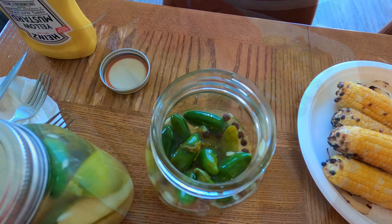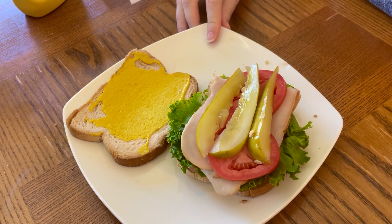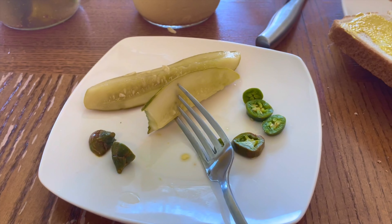The recipe I used said to let your pickles sit in the refrigerator for at least three days. We waited a week because we were out of town. And these pickles turned out amazing. I don't know if it was the crushed red pepper or the jalapenos, but they had a nice bit of heat to them. And they were also really crunchy like deli pickles.